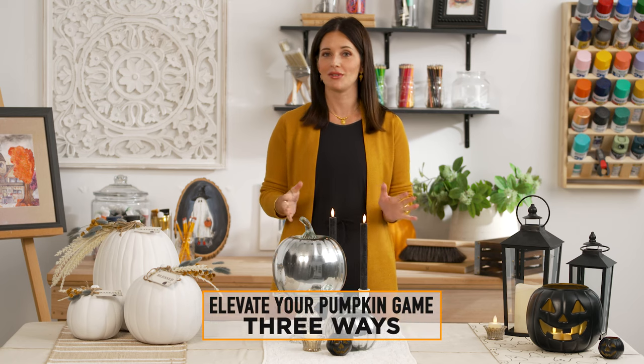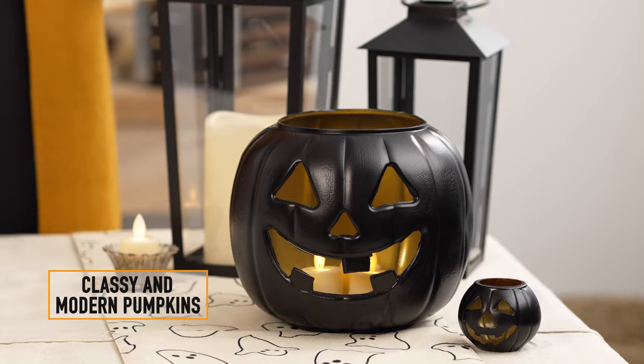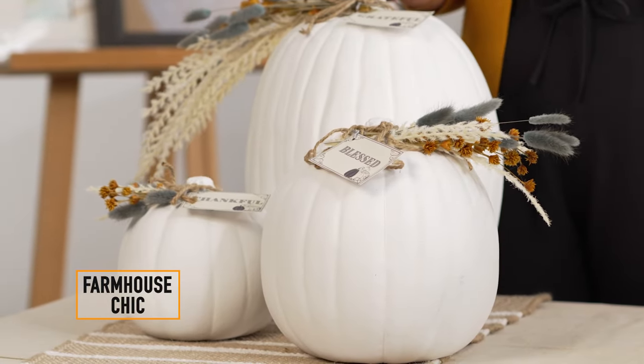Today, I'll show you how to elevate your pumpkin game this fall with three different styles using our products. We have the classy and modern pumpkins, the glamorous mirrored pumpkins, and finally our farmhouse chic collection.